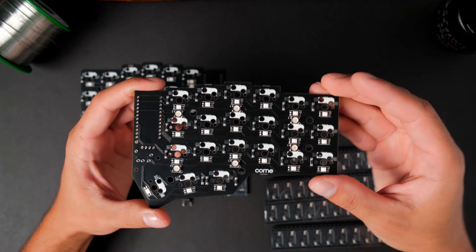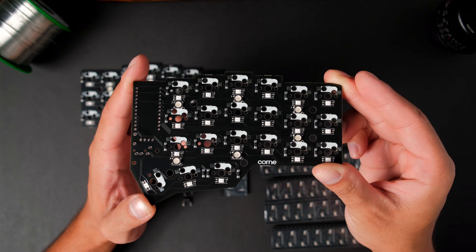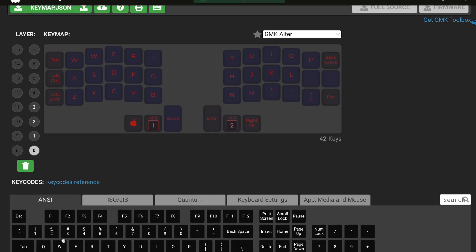DIY keyboards like the Iris or the Corn typically require a pretty substantial amount of effort to put together. You normally have to solder all the different components onto the printed circuit boards for each keyboard half, then install a case, switches, and keycaps, and finally flash your keyboard with firmware. If you like to build and tinker, you might enjoy that process, but sometimes you might prefer something that works straight out of the box with a ton of useful features. I think the Defy is a great option for that.